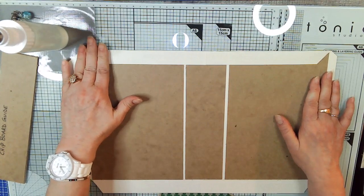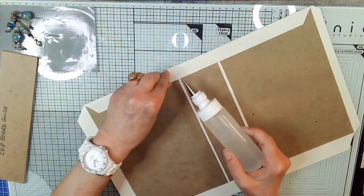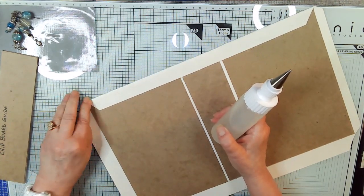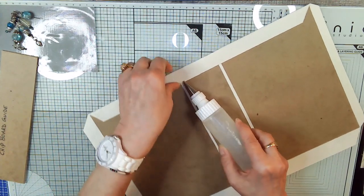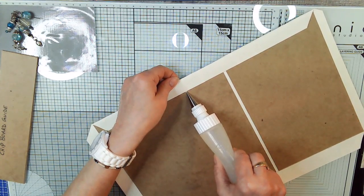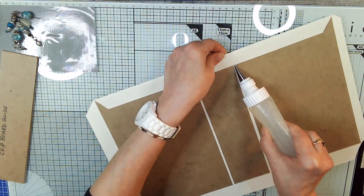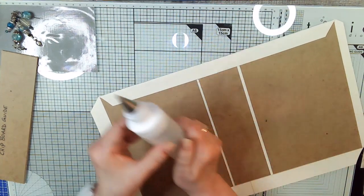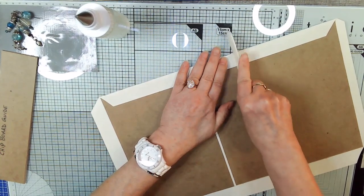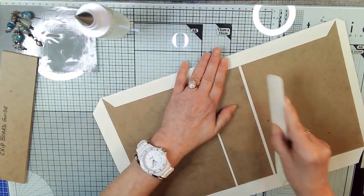I don't have any gold eyelets left, so I'm going to sew it on. We're going to take our bone folder, lay it flat and mush it down where you're going to want it to fold, which is in between the two pieces.